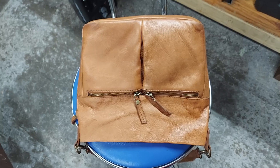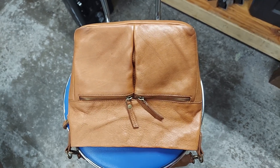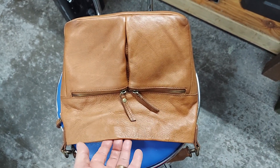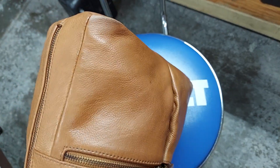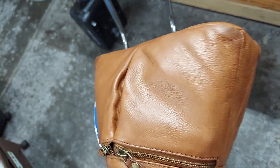Here's my wife's leather Fat Face purse that she found at Goodwill recently. I did a before video showing how dirty and dried out it was, and had a chance to clean it up and replenish the leather. It came out looking great.